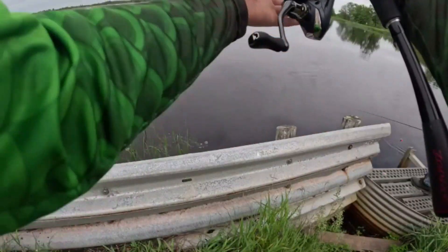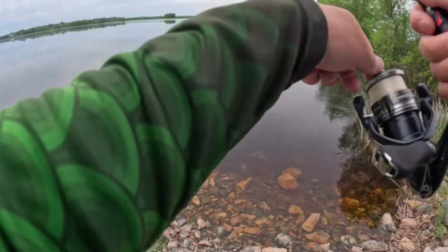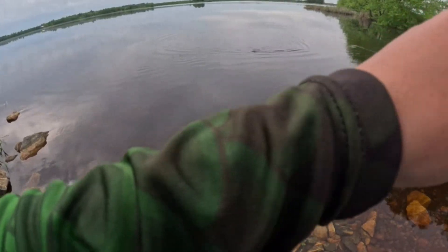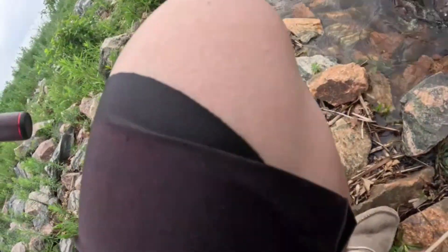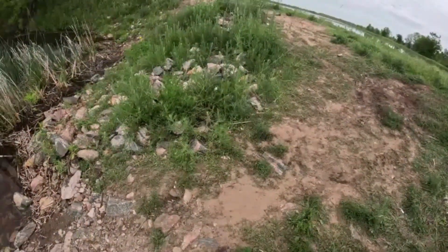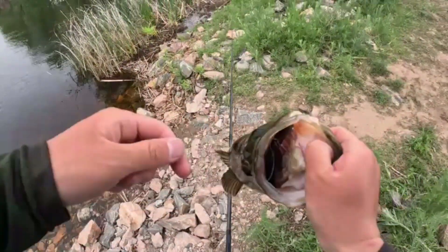Guys, I think I got a pike on - yeah it doesn't feel like a bass. It's a bass! It's a big old bass. It is a bass - it's a good one too. That's a nice bass. Slabs. It's a green meanie. Guys look at that - choked it!